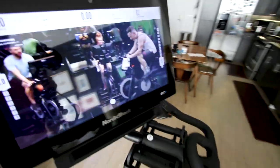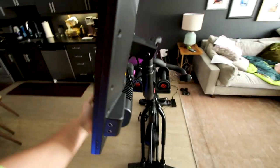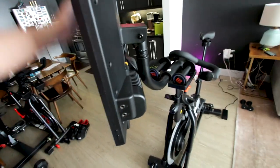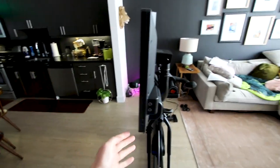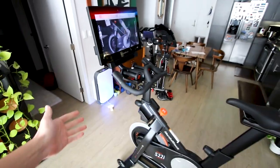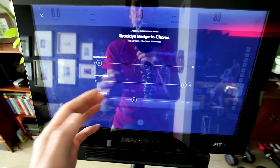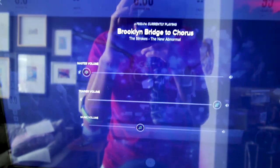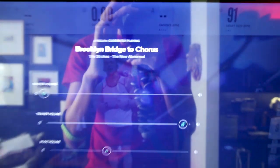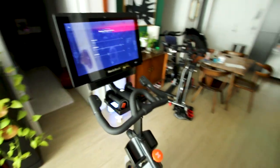The S22i has a rotating 22-inch touchscreen that rotates 180 degrees both ways and also tilts way up and slightly down. The key takeaway is there are off-bike workouts — you can rotate this screen and do off-bike workouts as well. I really like that the S22i has the ability to independently adjust the trainer volume from the music volume. There was also an update that added feed.fm music, so you get popular normal music now — it used to not be so good, but with the feed.fm update there is actually good music on the NordicTrack iFit rides.